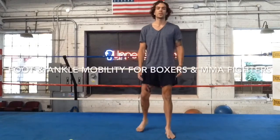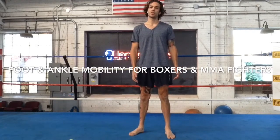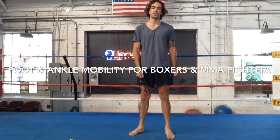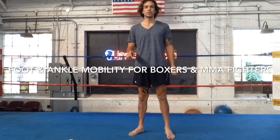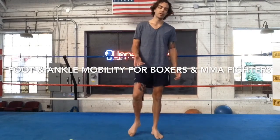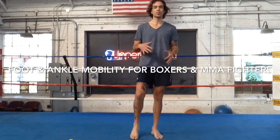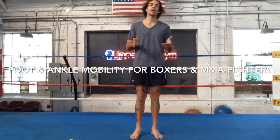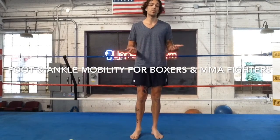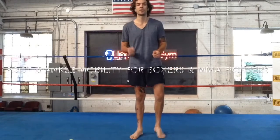Hello everyone. Good morning, good evening, good afternoon, whenever you're watching us. Today's video is about low leg, foot, ankle, arch, toe mobility — specifically for boxers and MMA fighters, or people that just have issues with their feet. I have a boxing background and I have bad feet.